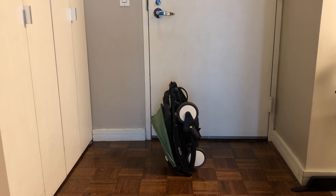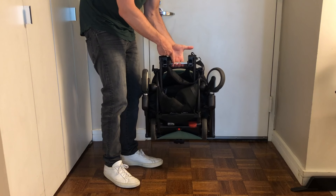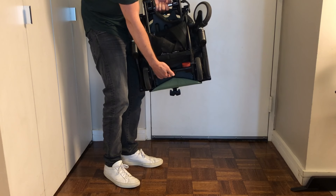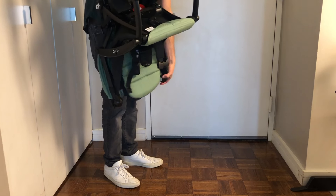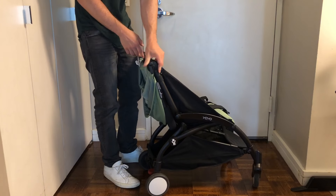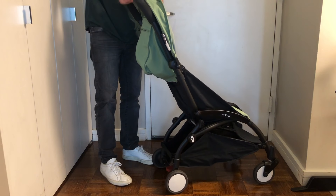Now we have the collapsed YOYO stroller and want to expand it — it's pretty simple. Always use the stainless steel as your handle point. Get this tab here and push it, then pull the stroller out. Pull it until it locks stable, then simply grab and hold it until it locks.